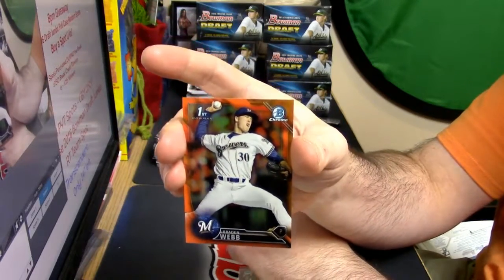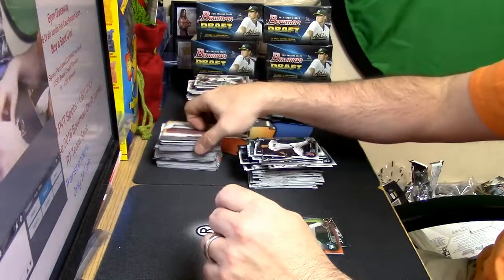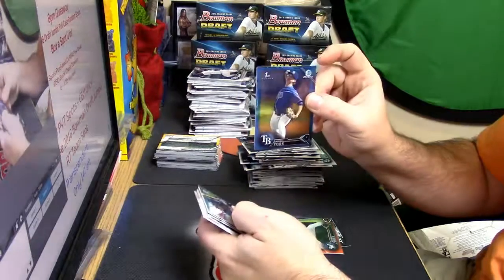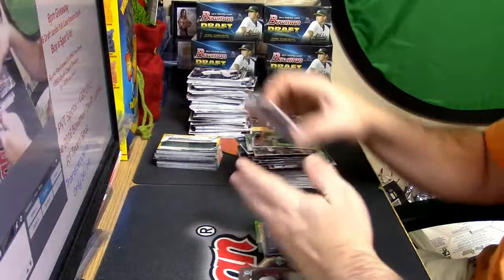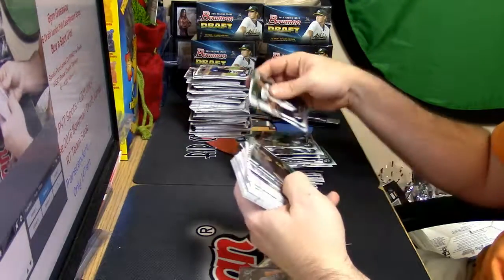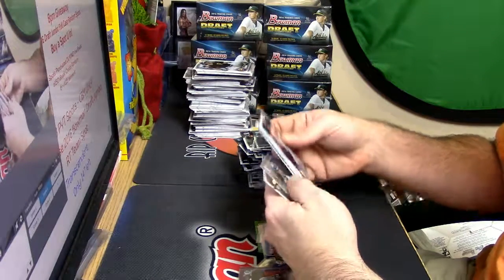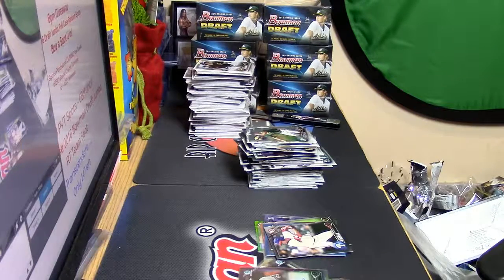Braden Webb. Woodman C Refractor, a blue coming up for Mikey York of the Tampa Bay Devil Rays baseball organization. Webb and Hanson. Newman and McMahon Refractors. Black paper for Cousins of the Phillies and a Chapman Refractor for the A's. That is what it is, and that's all that is.